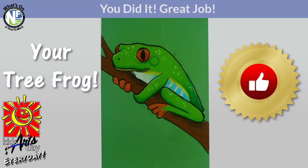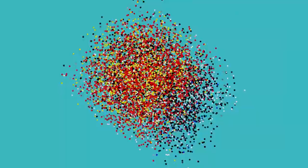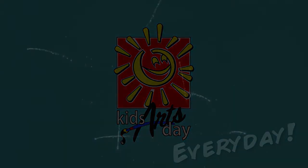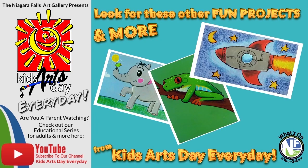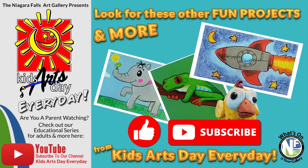Thanks so much for following along and creating this really cool red-eyed tree frog together — you did a fantastic job! Please make sure to hit the like and subscribe at the bottom of this video, and check out some of our other really cool projects in this series. Thanks again, guys, and we really hope to see you again soon. Watch for these other great projects on Kids Arts Day every day — don't forget to like and subscribe!